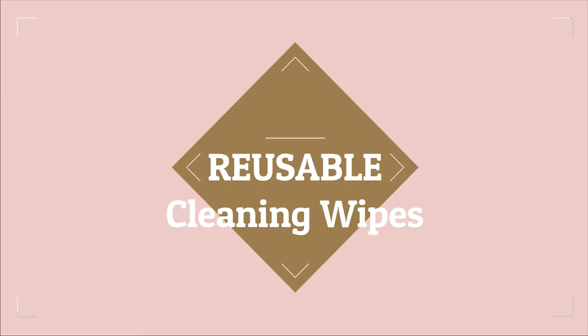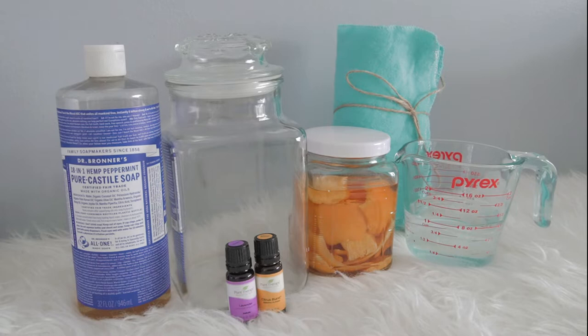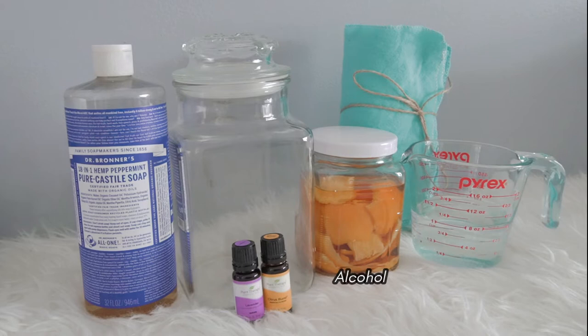Next, let me show you how to make reusable cleaning wipes. Here are the ingredients: castile soap, warm distilled or filtered water, alcohol (which I'll explain further in a minute), essential oil, towels, and a container.